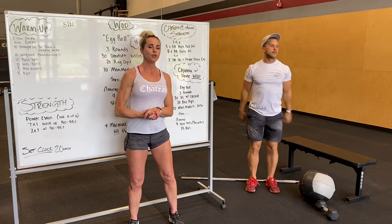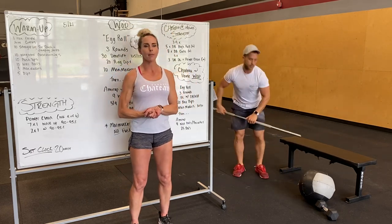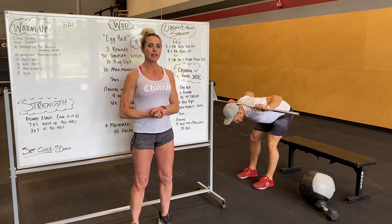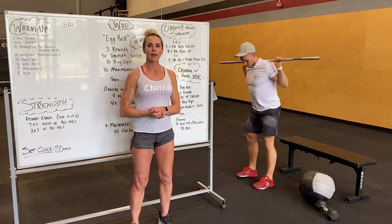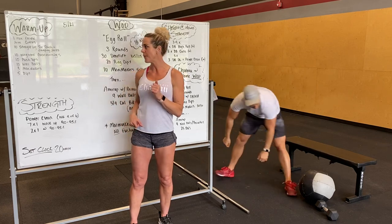We're going to go into weighted good mornings. Grabbing a barbell or a dumbbell — you can do front rack or back rack. Slight bend in the knee, hinge at the hips, hips go back, nice flat back. These are slow and controlled movements, feeling that good stretch in the hamstrings, squeezing the glutes at the top.